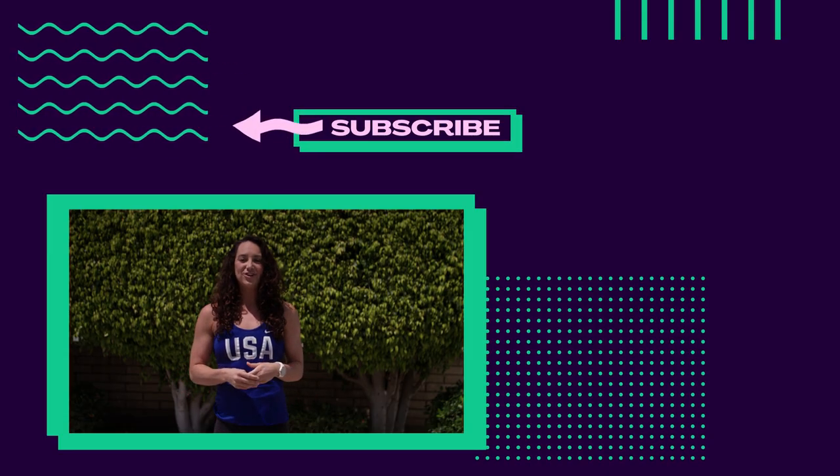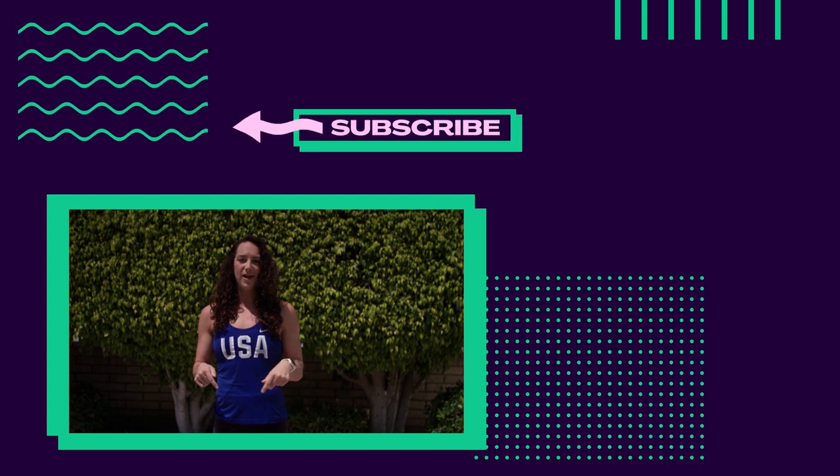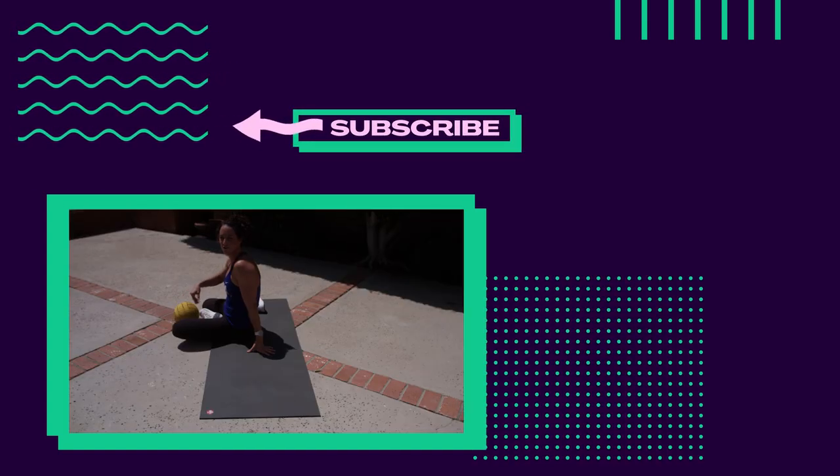Thank you so much for watching! Make sure you try out all these tips and tricks for yourself and let us know how they go in the comments below, and please subscribe to the Olympic Channel today.